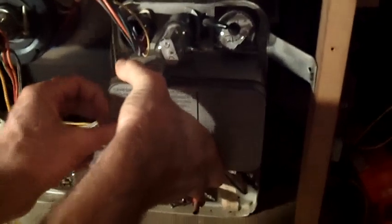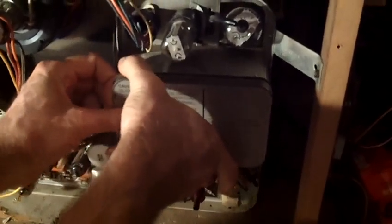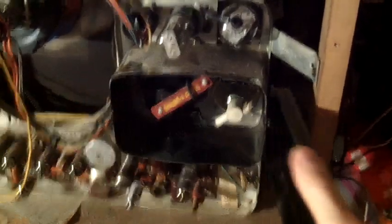Here's the flyback. The flyback looks to be in pretty good shape. It's got a little bit of drippage here, but that's nothing to worry about — that's fairly common. This flyback is actually in really good shape. And like I said, even if it did go bad, I have that backup one as a spare.